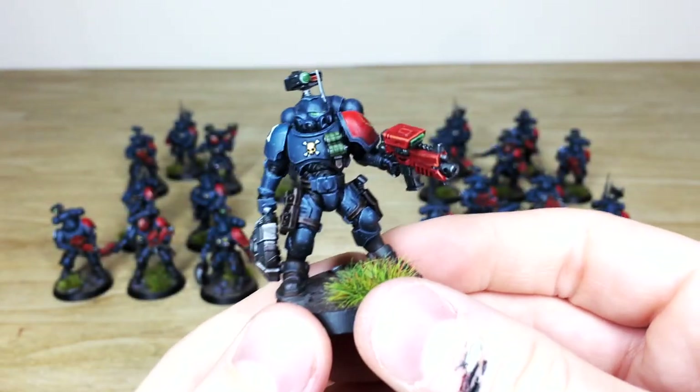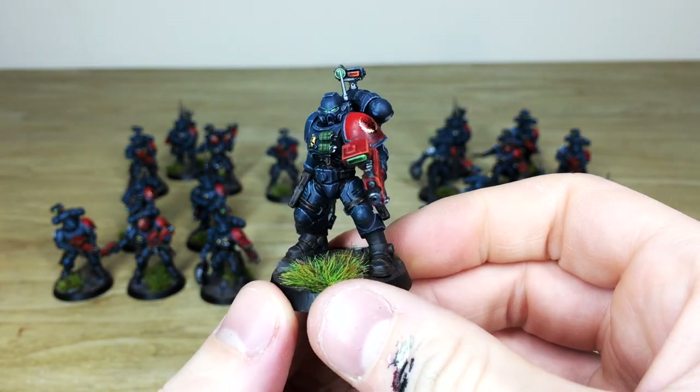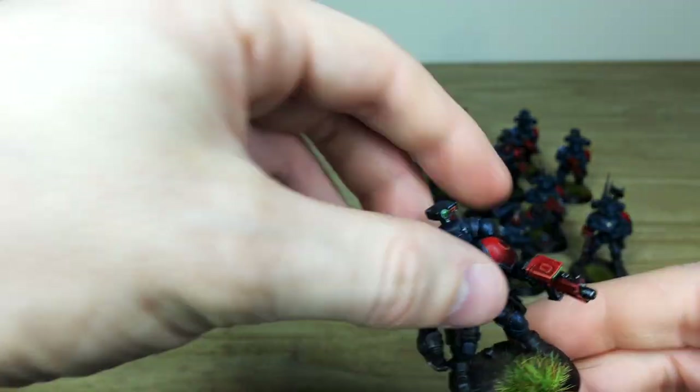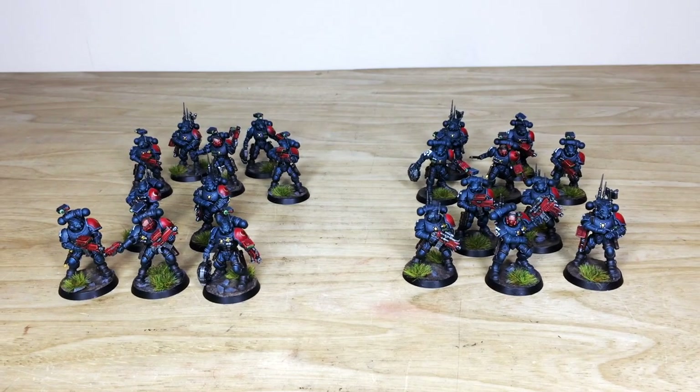And one final look at the guy with the mine — a really cool pose, about to throw that mine and give someone a very bad day. I love the targeters on the backpacks; I think they're really cool.